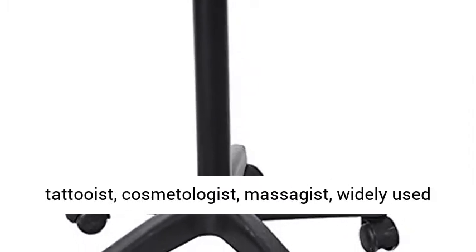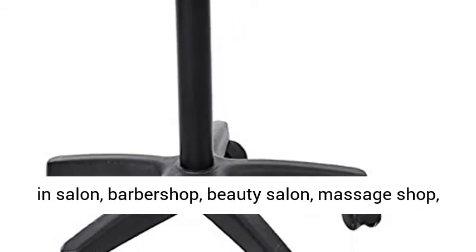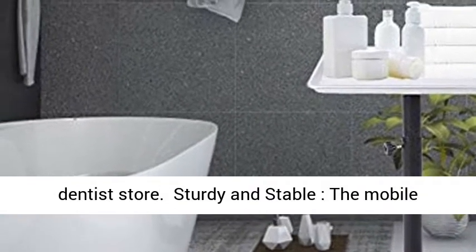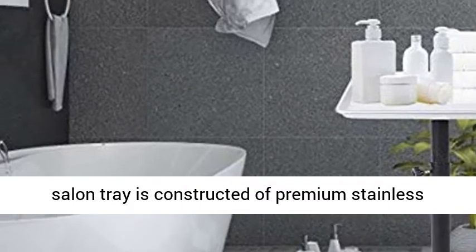Widely used in salons, barbershops, beauty salons, massage shops, and dentist stores. Sturdy and Stable: The mobile salon tray is constructed of premium stainless steel and aluminum material.